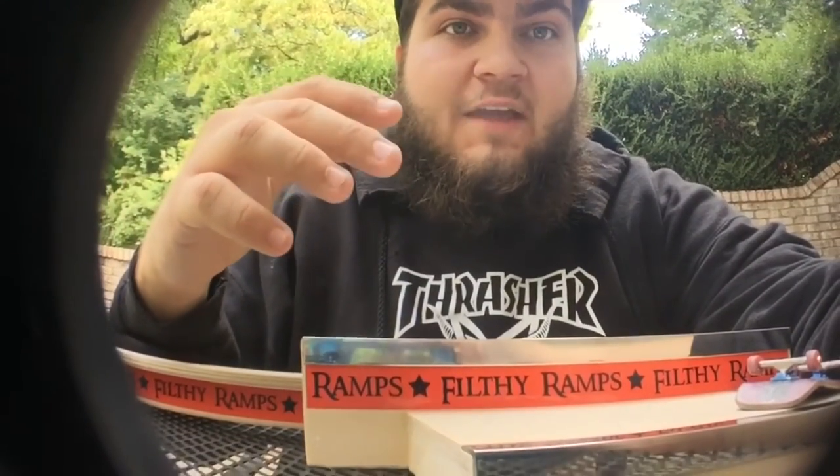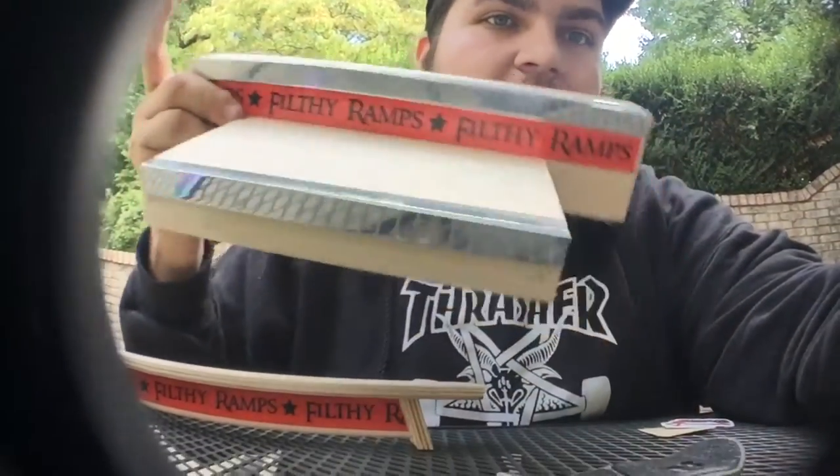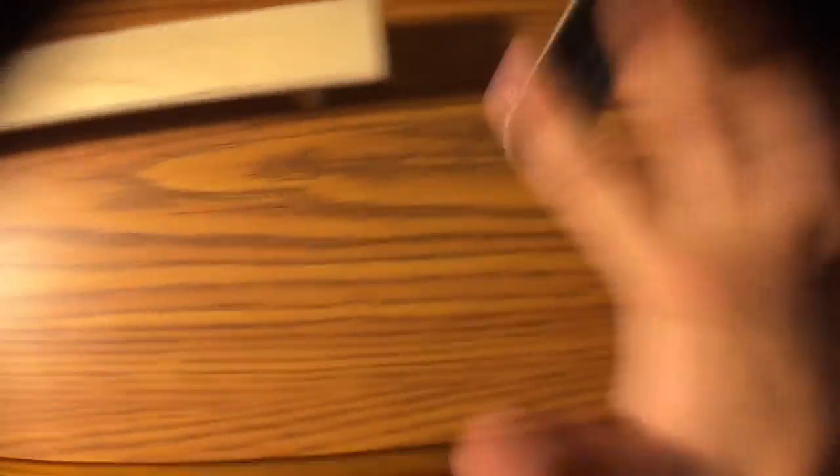Real quick — the name of this obstacle is actually the Podium Fun Box. So if you guys want to check it out on Filthy Fingerboard Ramps, I highly recommend it. Let's go, guys.